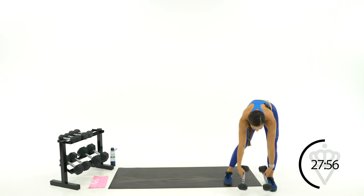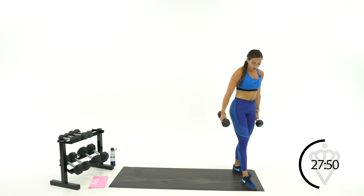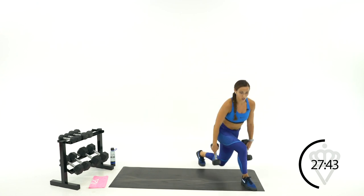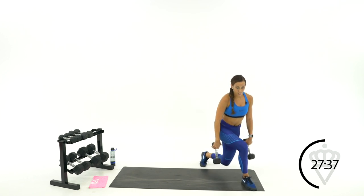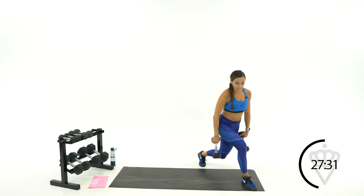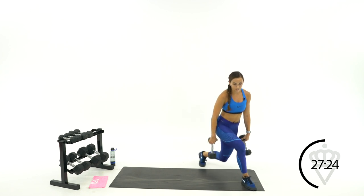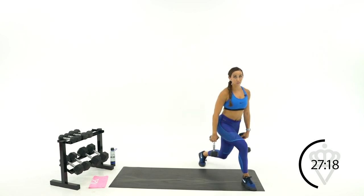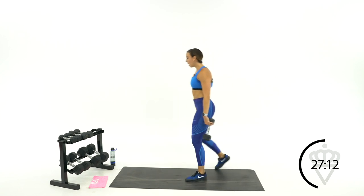Back to curtsies for the last round — opposite side, left leg up top, right leg in back. Sit low for 30 seconds. One side may feel a little less balanced and that's okay — think of front heel and back knee sinking into the floor. You'll feel the glutes engage, inner thigh, outer thigh, back leg. Beautiful job — 30 seconds rest.